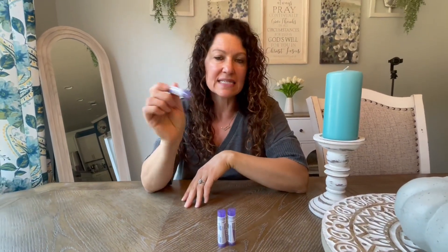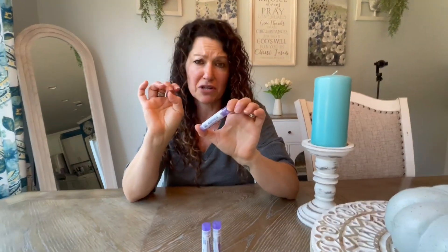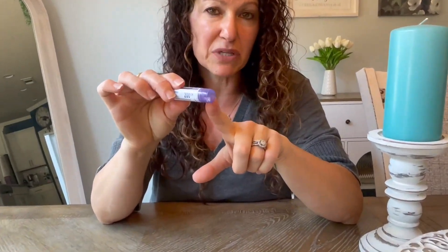What I love about these is that they are super easy to travel with, they are easy to throw into your purse, and they dispense really easily too.